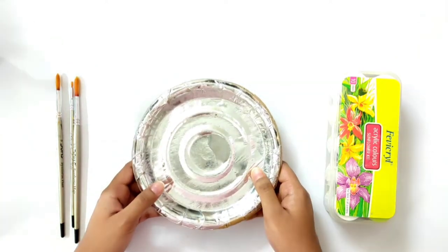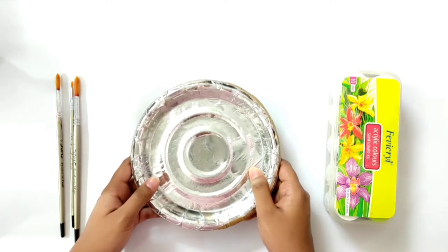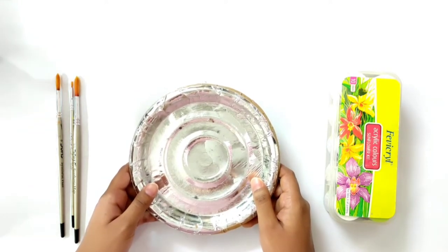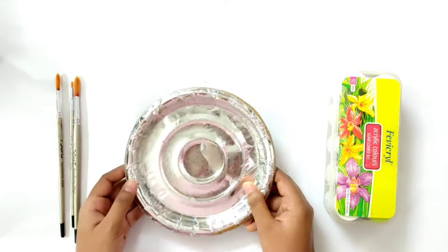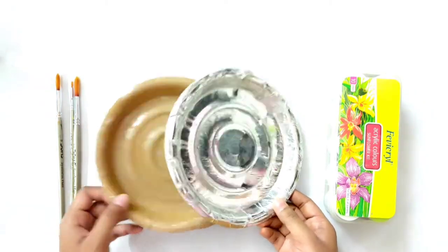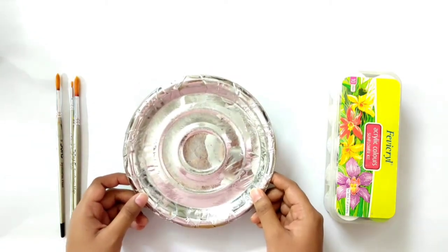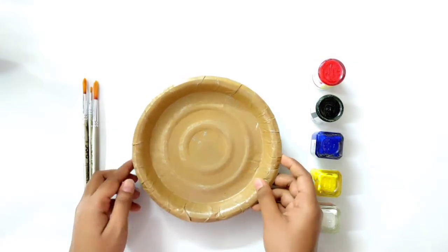Also, at the end of the video I am going to answer some questions, so watch it till the end. I am using silver coated paper plates here. I have three plates — two of them have the silver coating removed from the bottom of the plate.